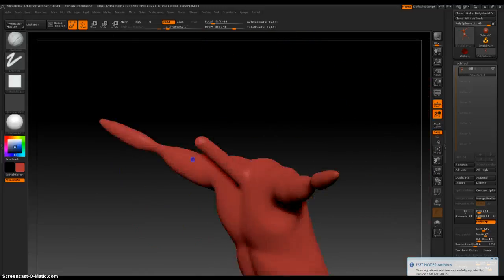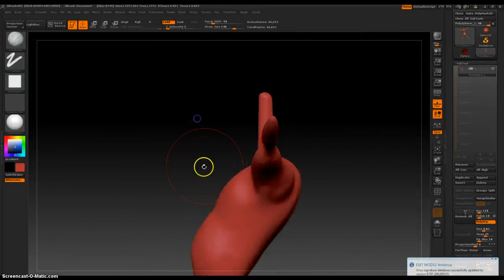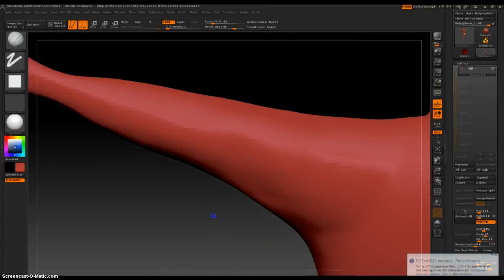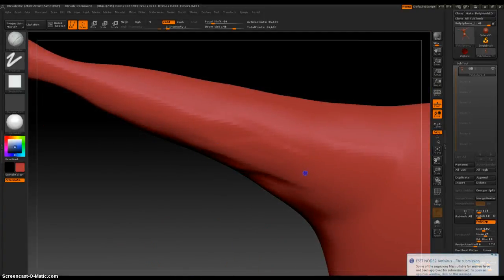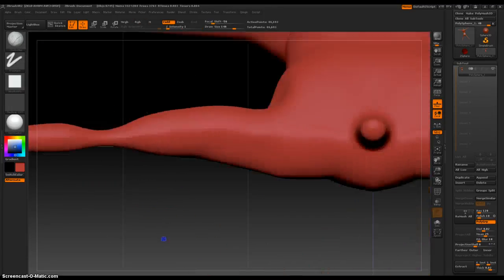Looking at it in the top view. A little more underneath. I really, really hope one day I'm really good at ZBrush — that I could make some really nice images very quickly.